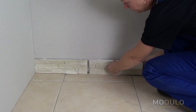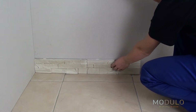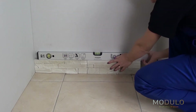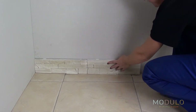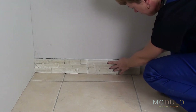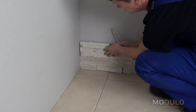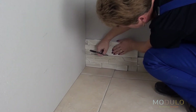Position the second stone using the level and then repeat this process. When starting a new row, position the stone with an offset relative to the surface. This will ensure a more natural look.